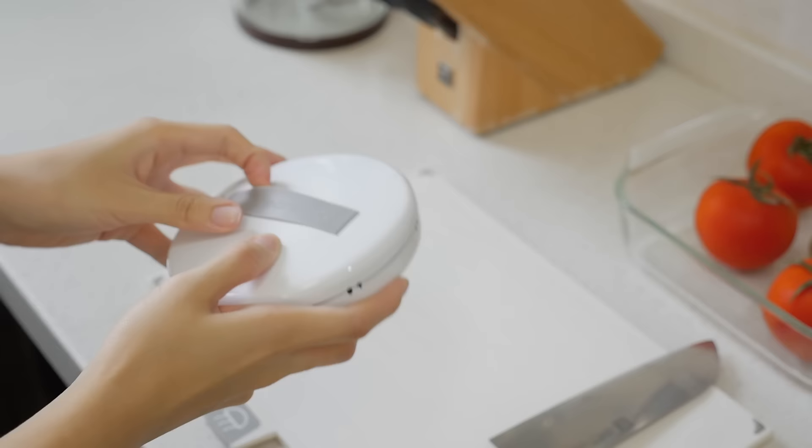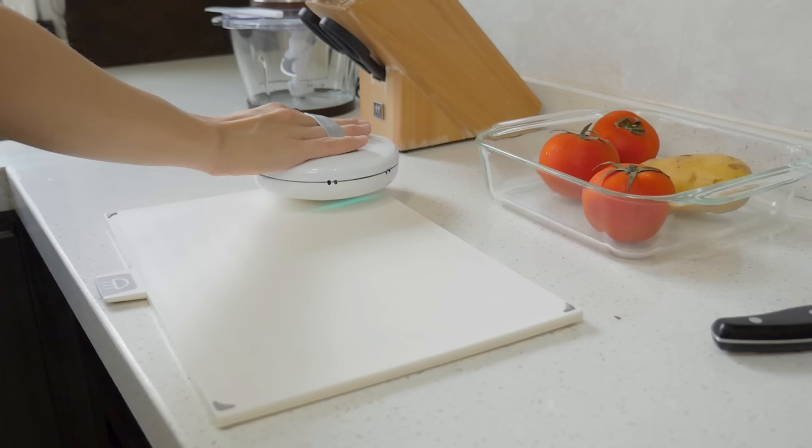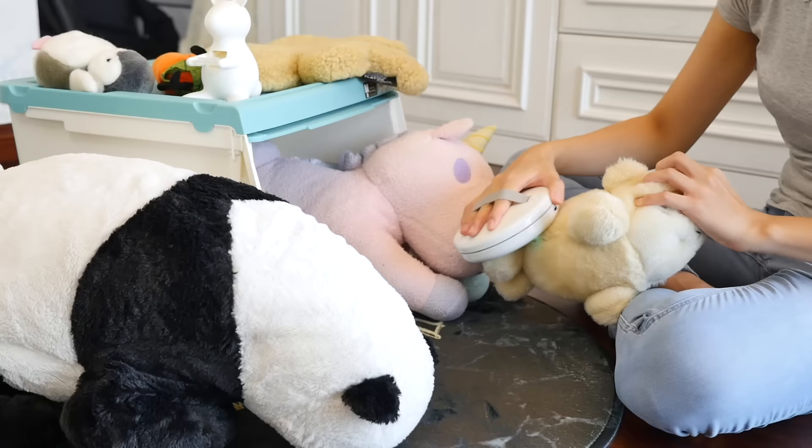In handheld mode, just pick up your CleanseBot and the sensors will detect your hand and use the bottom UVC lights to disinfect light switches, kitchen and bathroom surfaces, cell phones, keyboards and even children and pet toys.